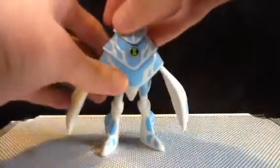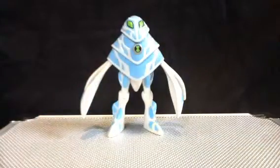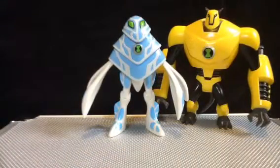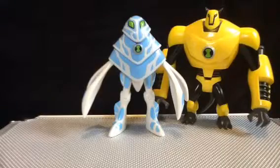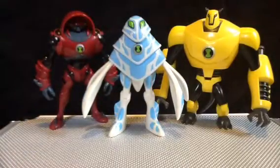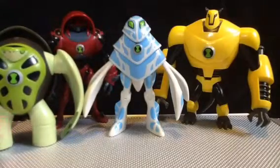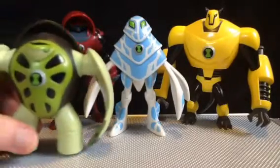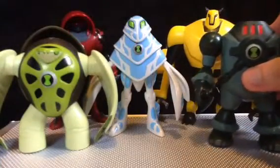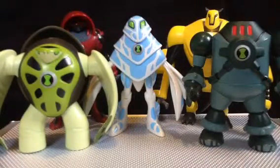So we're gonna do a comparison with all four of his other buddies: Armadrillo, Water Hazard, Terra Spin — who you cannot see, there you go — and we're gonna put AmpFibian right there. Pretty interesting set up of characters.